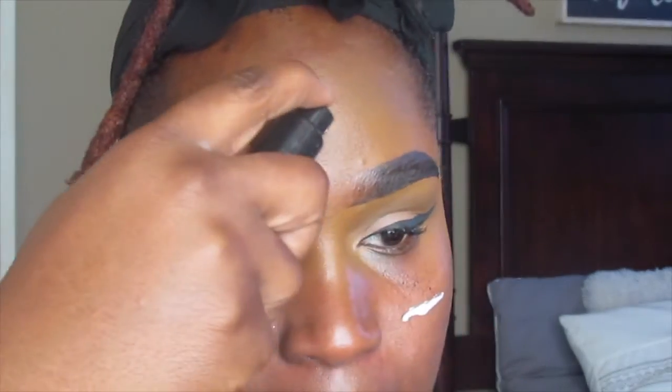First, I'm going to go in with primer. I'm going to be using the e.l.f. Moisture Lock Primer, and this primer retails for about $6 at CVS.